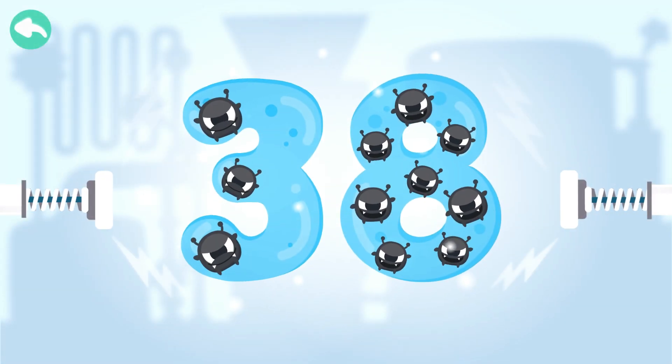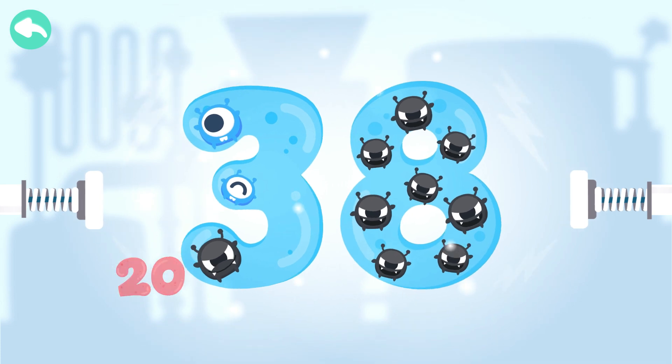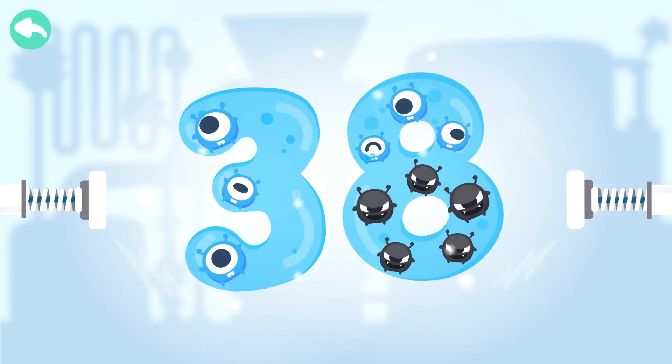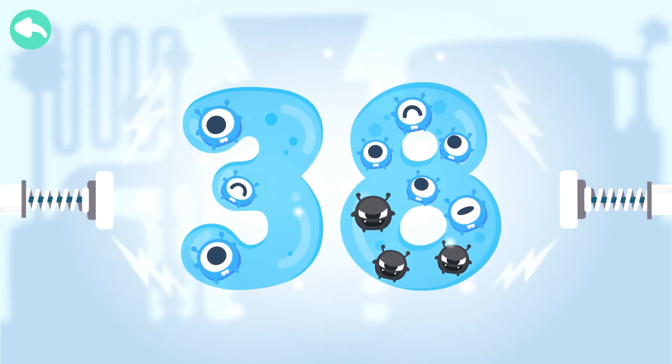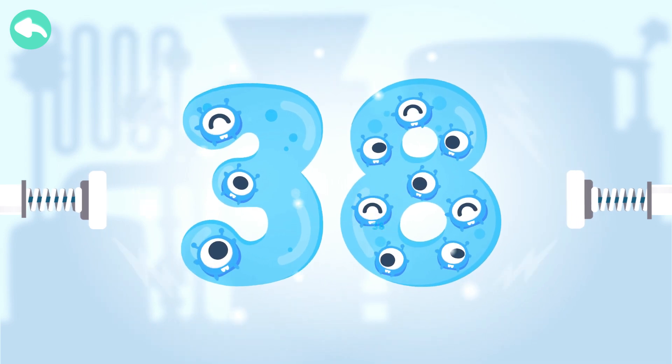Touch the dark box to cure the number. 10, 20, 30, 31, 32, 33, 34, 35, 36, 37, 38.